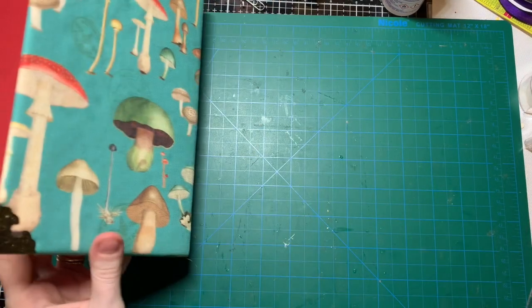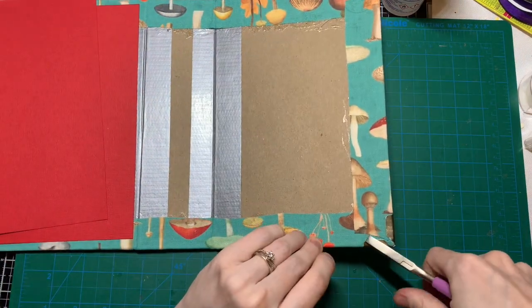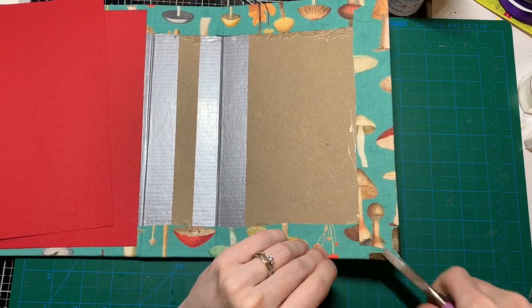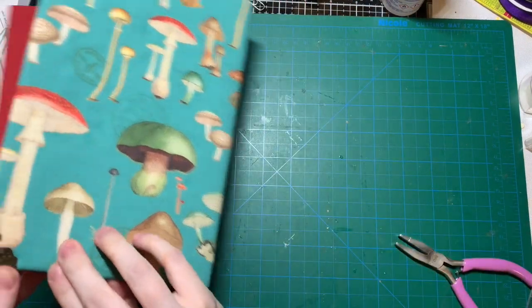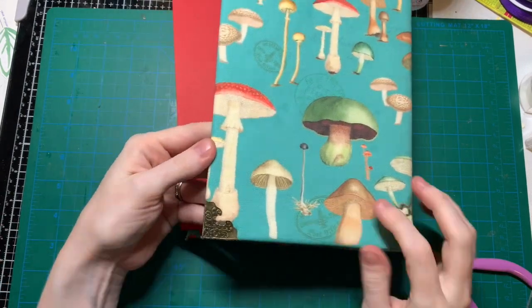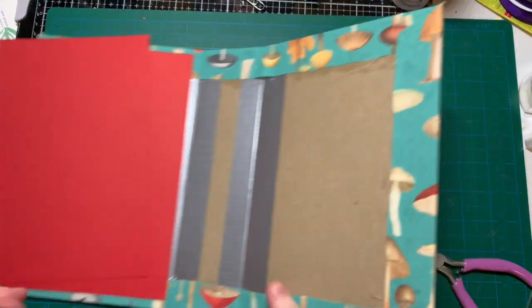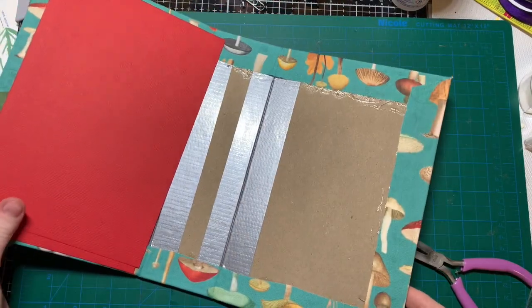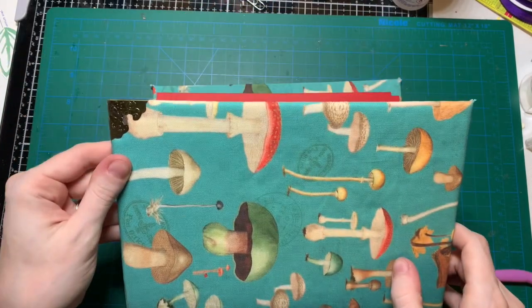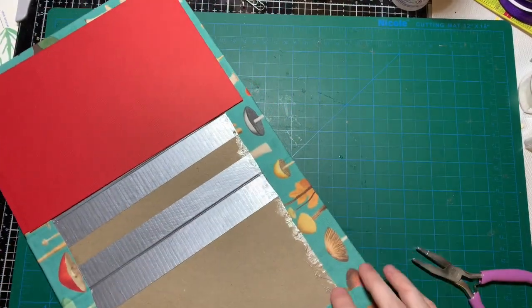I got glue coming out somewhere — nope, that was just on my hand. Oh no, I bent it too much. Oh well, nobody's perfect and it's the back side, so whatever. Not too bad.